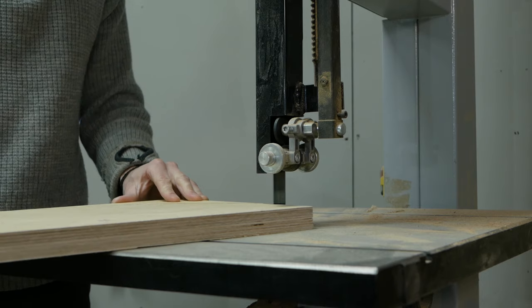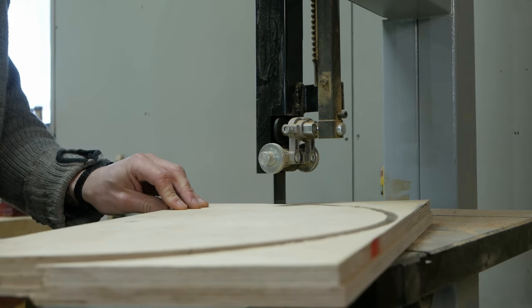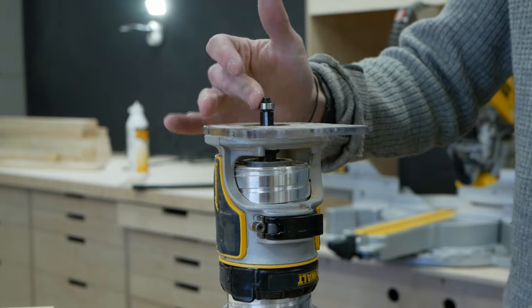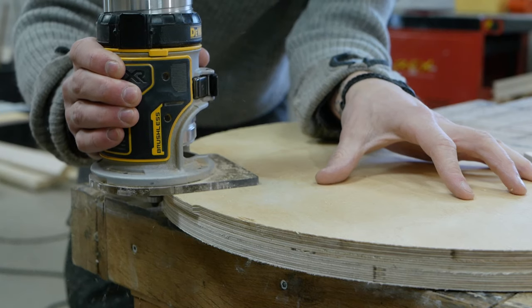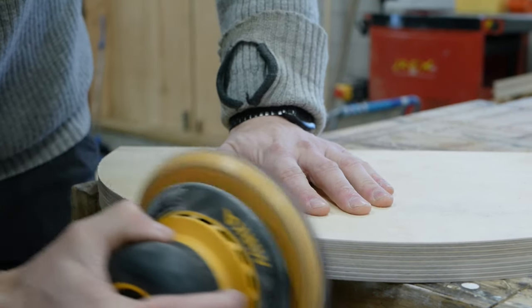I was not able to go all the way through with my straight router bit, so I had to cut off the excess plywood on the bandsaw, then went over the edge again with a flush trim bit and sanded until it was nice and smooth. I made two of these curved frames — one for the main surface and a smaller one for the toe kick.